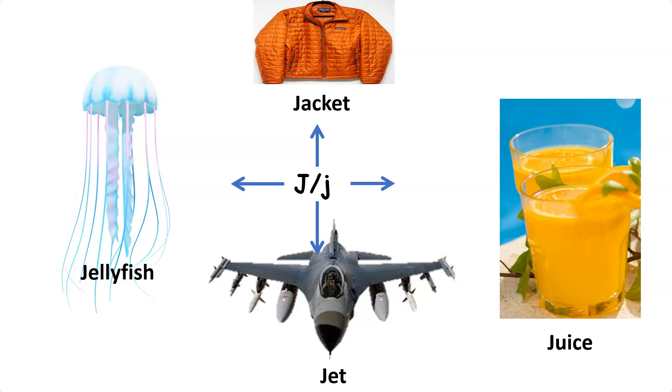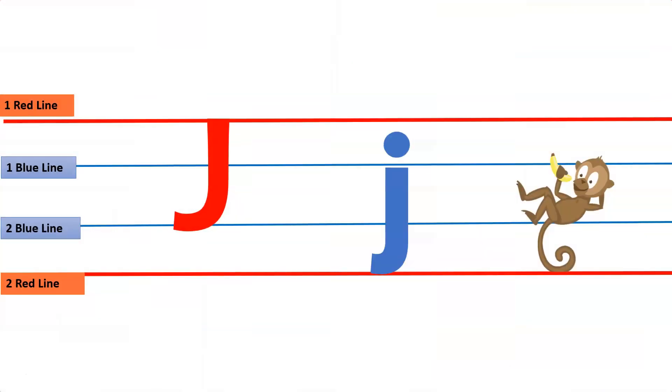J as in juice. Letter J is a monkey letter because we write small letter J in between the first blue line and the second red line, like this monkey.